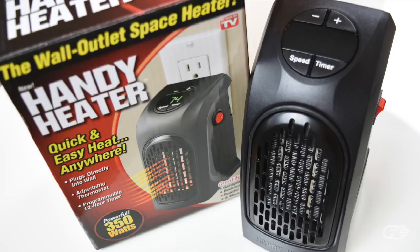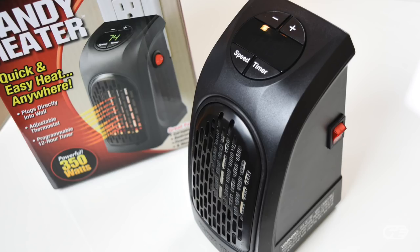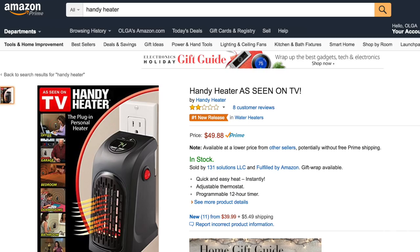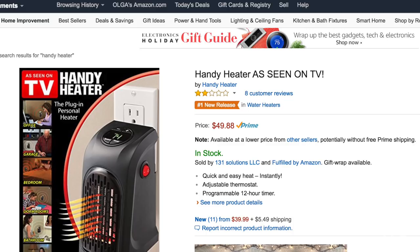Hi, I'm Old Ed Haya, and today I'll be doing a review of the Handy Heater. This is a personal heater that plugs directly into your wall outlet, designed to provide you warmth and comfort wherever you need it. It retails for $29.99 plus an $8.99 processing and handling fee if ordered through HandyHeater.com. You can also purchase the Handy Heater on Amazon for a higher price of $49.88.